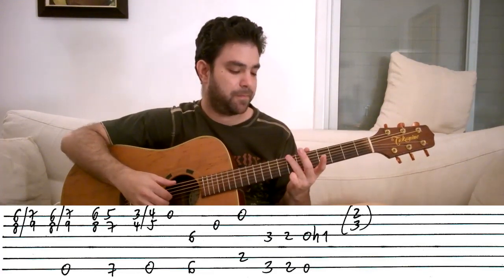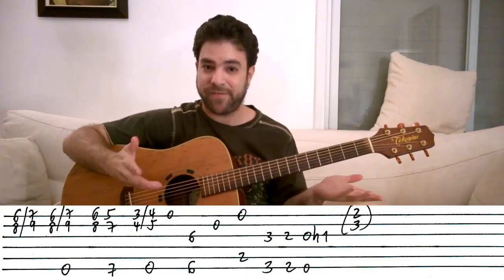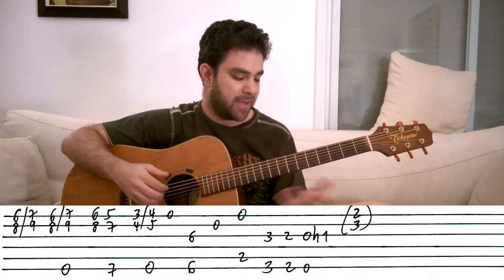Now if you isolate the bass line, you get a very old-school walking bass line.